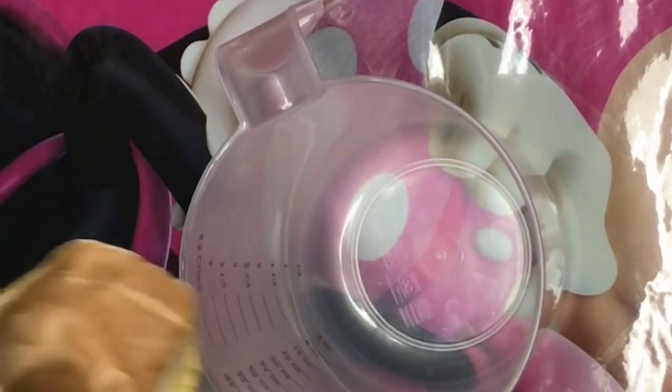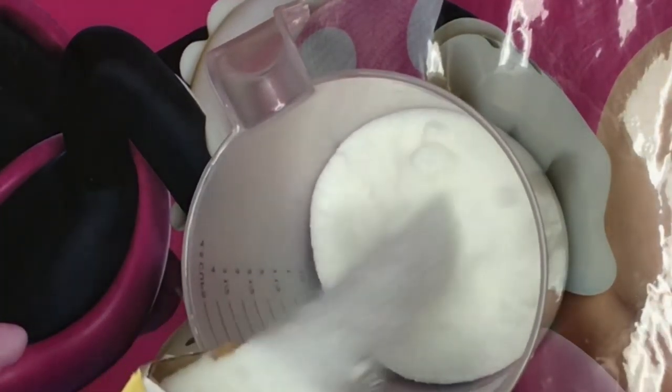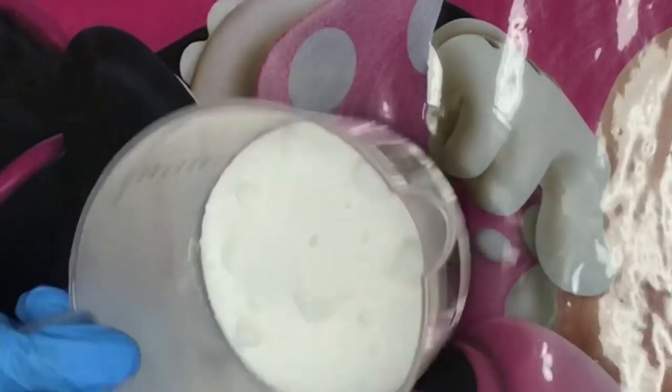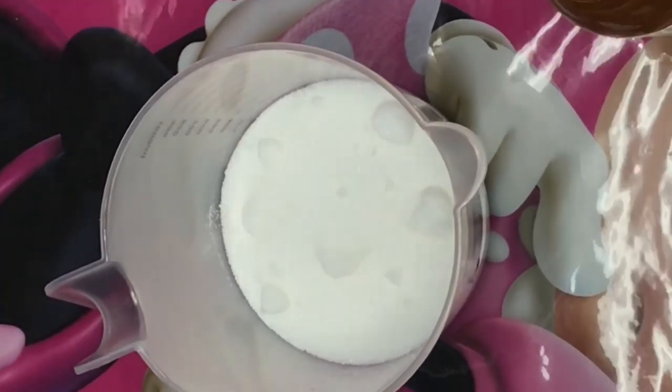So for our first step, we're going to pour in our sugar. If you see any big chunks of sugar in there, just take your spatula and crush them. And yeah, so now it's time to add in our rose petals.